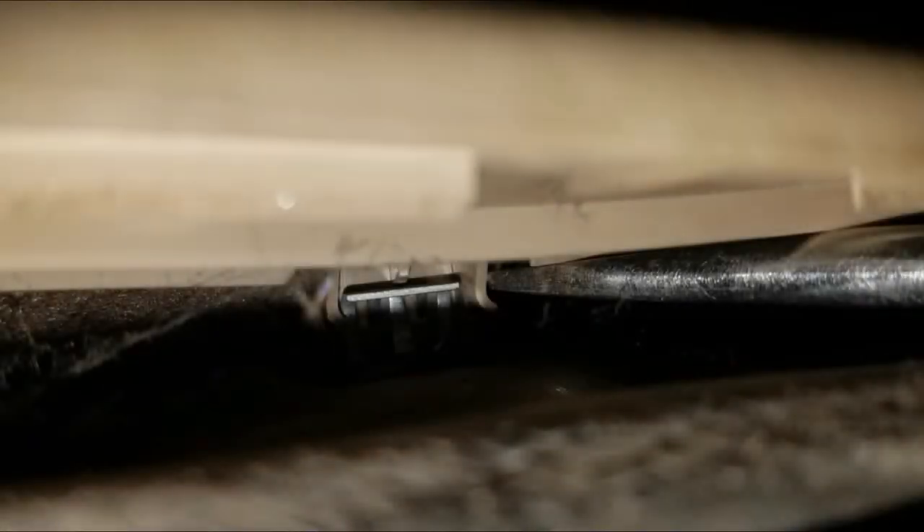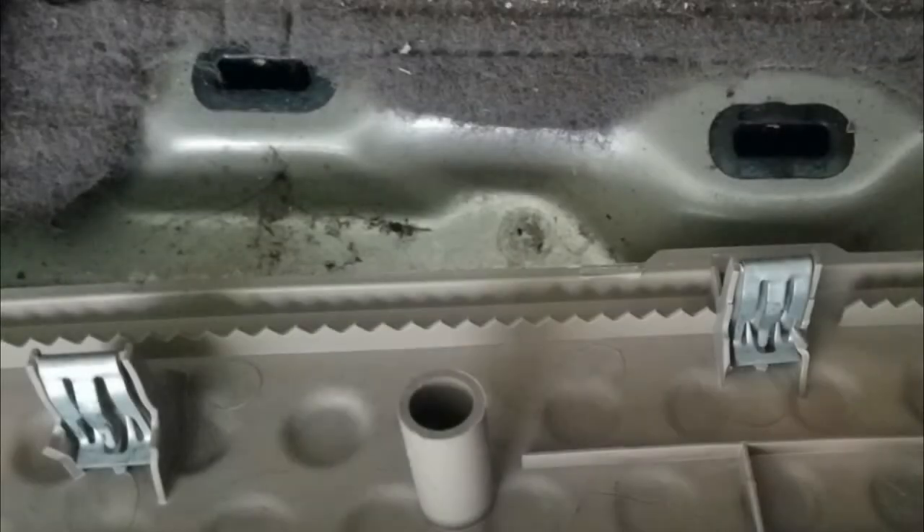Now to removing the step panel. If you pry it up from the outside and look underneath you can see several snaps that just need to be pulled up. I used a screwdriver in order to get right to the pressure point of the snap.